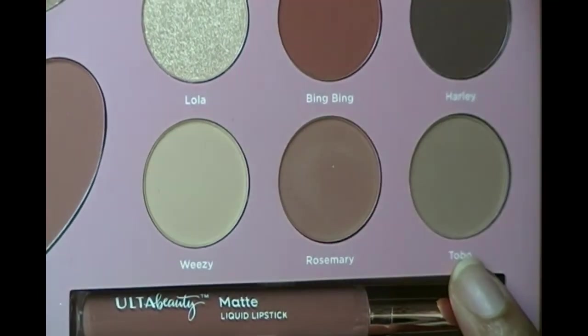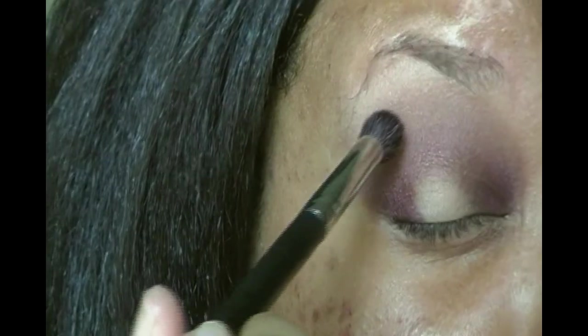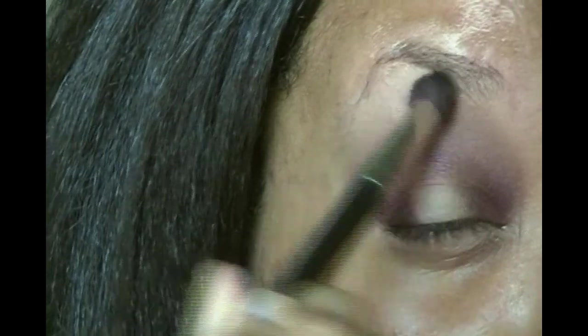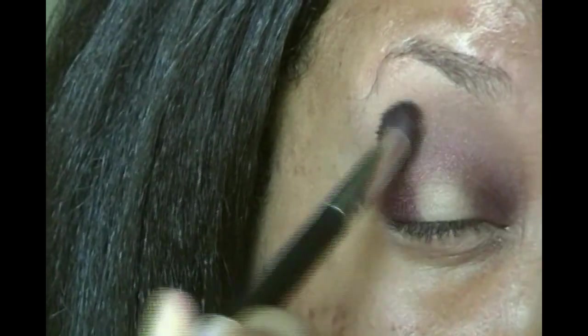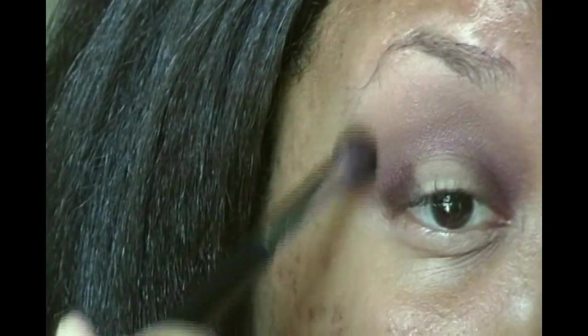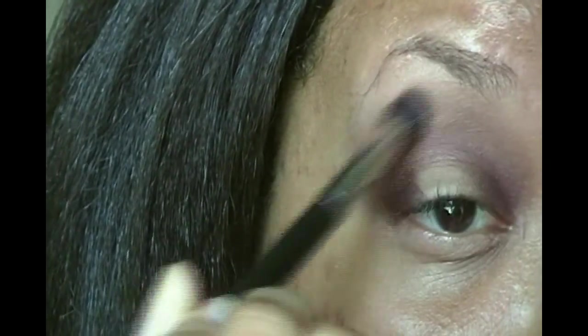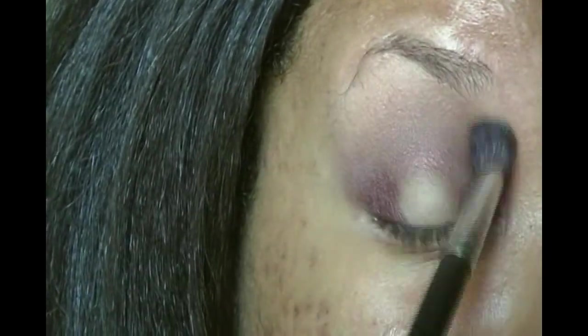For a little bit more blending in the crease I'm going to go in with Tobo. Here's a swatch of Tobo — it's a really nice light taupey color, matte. With the same brush I'm just going to go right on the edges. I really want this to be seamless, and it's blending out really easily with minimal effort so I really do like that.